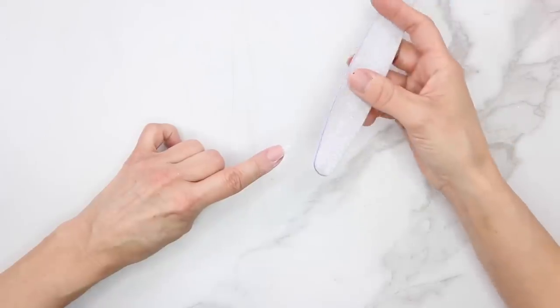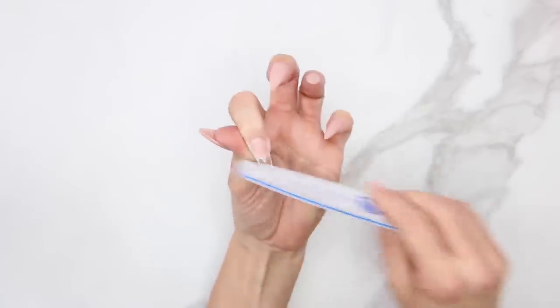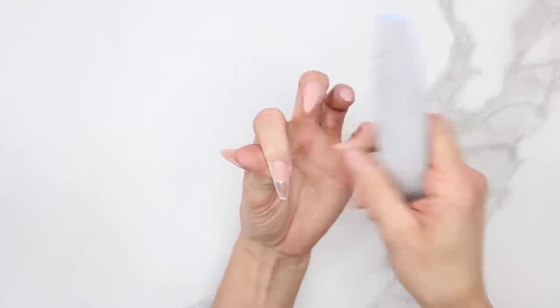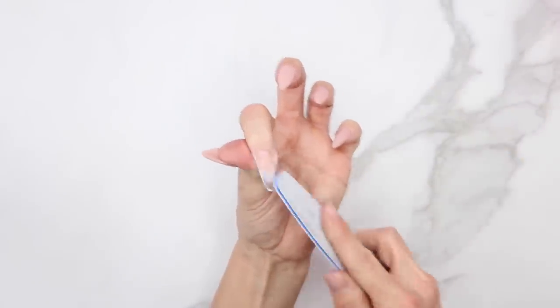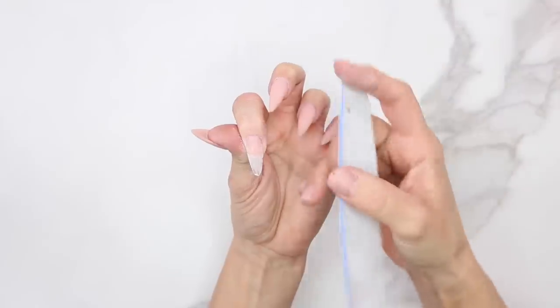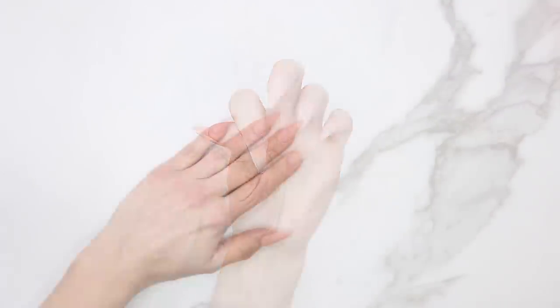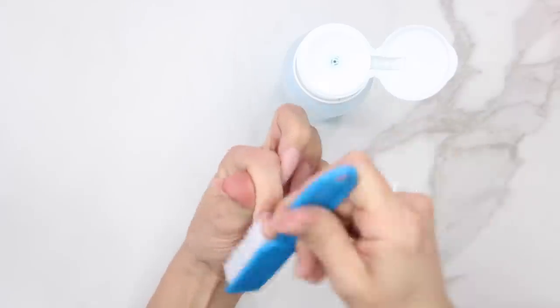Once we have that shape, I'm going to blend the tip in — just filing right on the tip itself. I'm not going to get carried away because it is a clear tip so I don't have to file a ton. And because it is acrylic we don't have to etch the tip a ton — acrylic will stick to the plastic really nicely. Once the tip is blended, take swipe one more time to make sure all the dust is off.